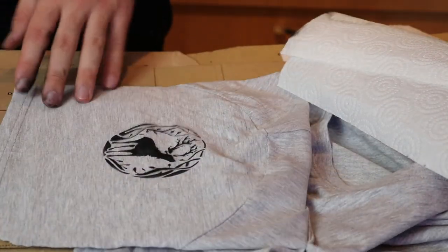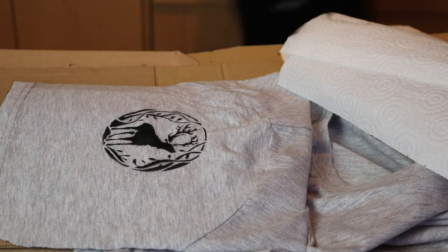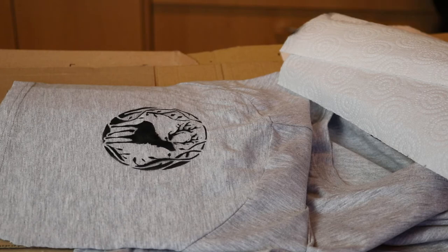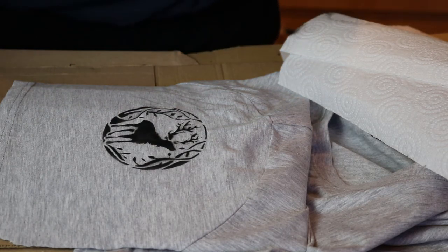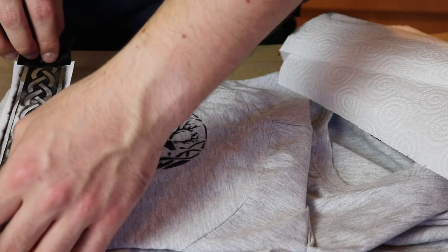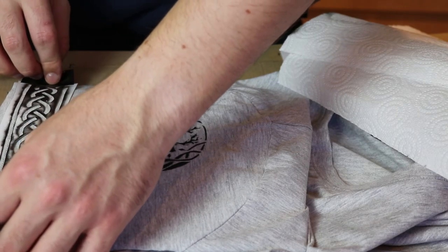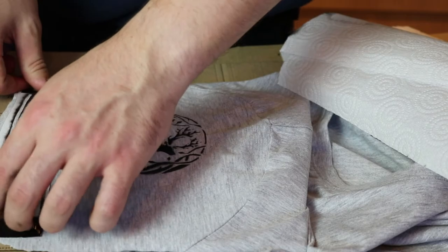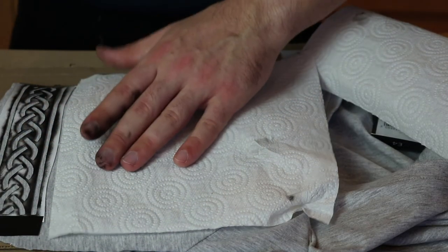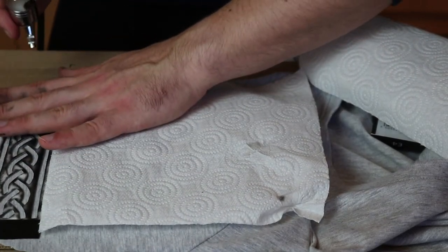I think I've got everything. Let's find out for sure when it's too late to change it. Somehow I think this one's actually turned out better — I think it's just because they're stronger in the body.